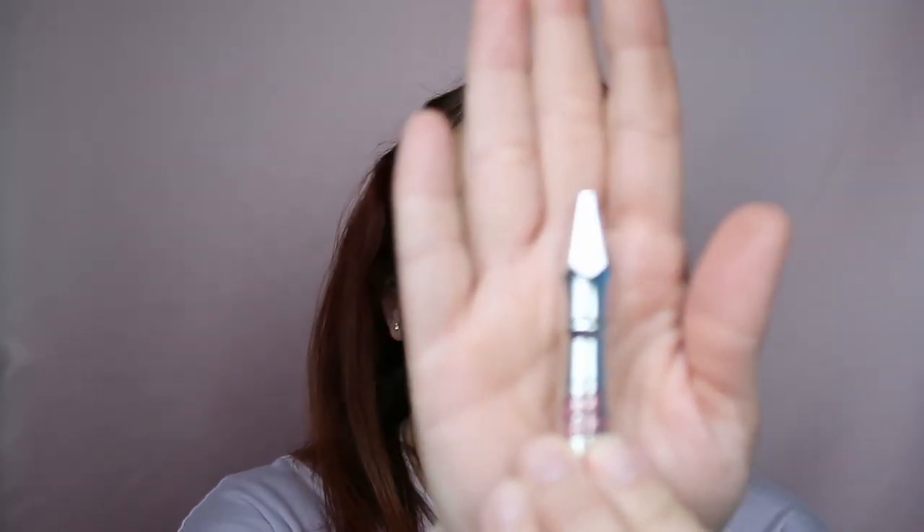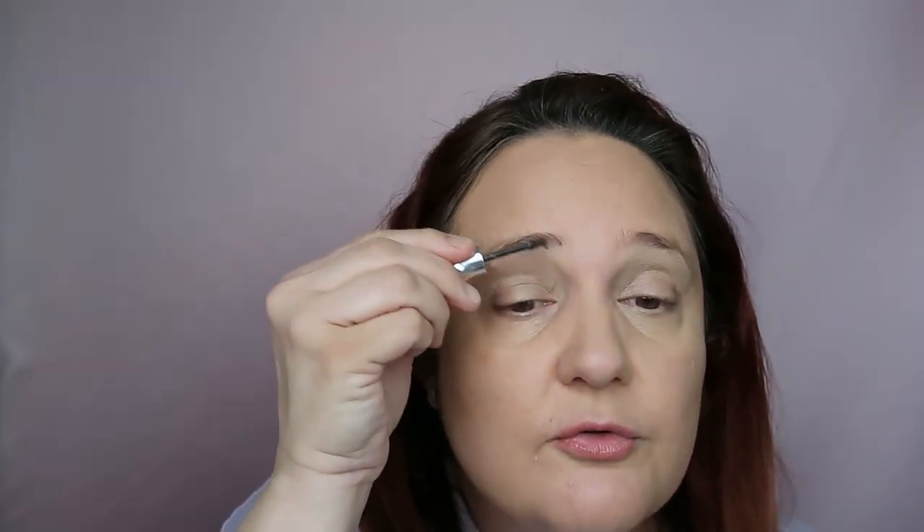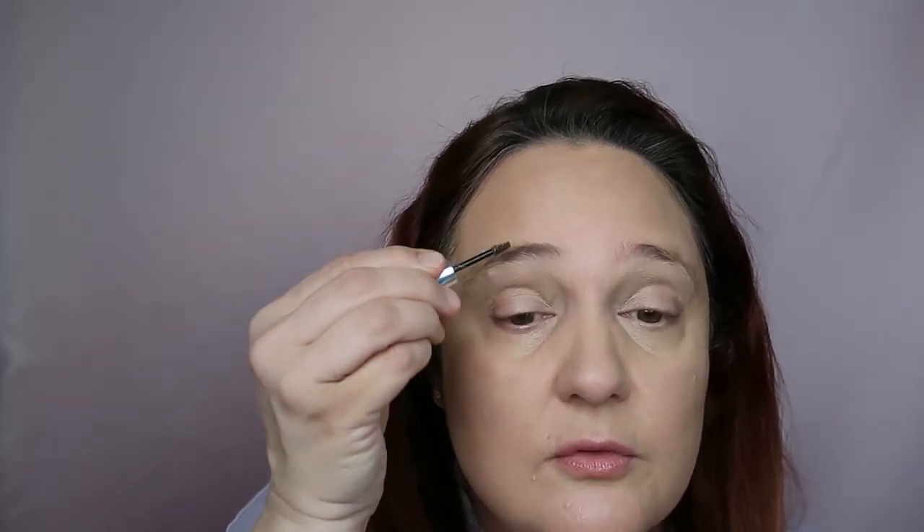Let's do brows. I have this cute product by Benefit — the Gimme Brow in a travel size. I love using it; it has a perfect color for me. I'm just applying it to the brows.